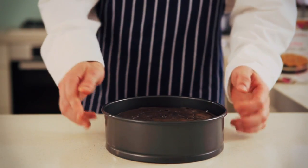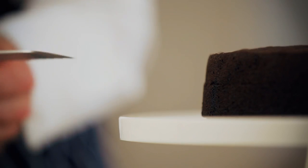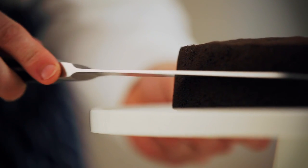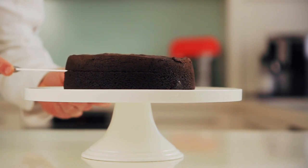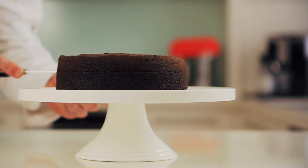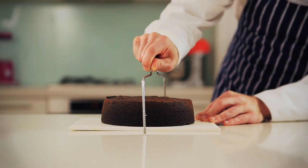Once baked, remove it from the oven and allow to cool in the pan for 10 minutes prior to cooling on a rack. Using a large serrated knife, slice horizontally to make two even layers. My tip: cut the cake at eye level and turn the plate as you're cutting. If you have a cake stand, that'll help too. Another way to cut the cake is if you have a wire, which helps you to cut evenly.